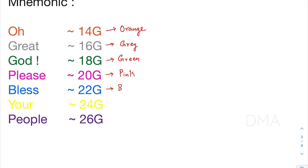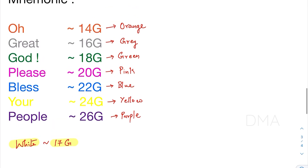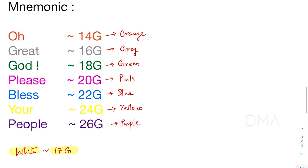We have left one cannula out of this mnemonic — the white colored cannula, which has a gauge size of 17. If you cover even that, you're all set. That's it for today, thank you so much.